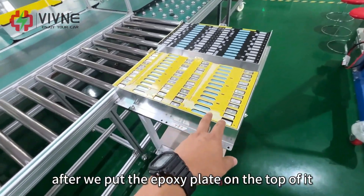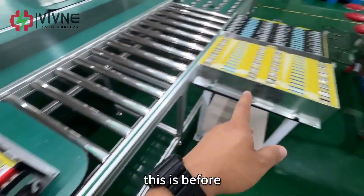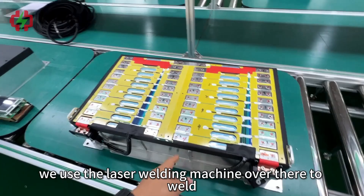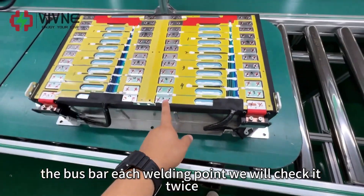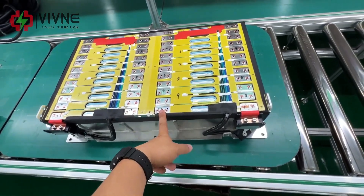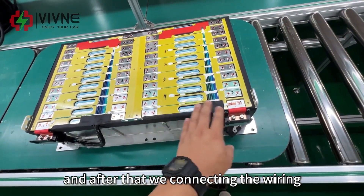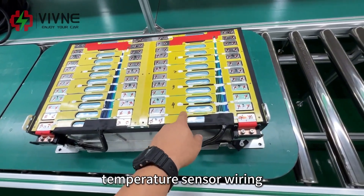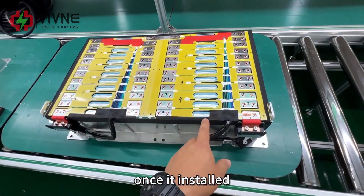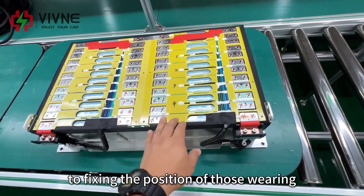After we put the epoxy plate on top, we start welding the bus bar and connecting the wiring. We use a laser welding machine to weld the bus bar. Each welding point is checked twice — first by the operator and second by QC — and they mark it with red and black marks. After that, we connect the wiring including the voltage wiring and temperature sensor wiring. We use a special glue to fix the position and make sure it will not move once installed, which is very important during long-term operation.